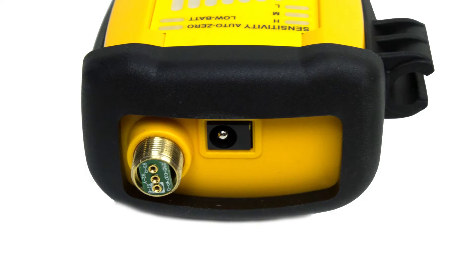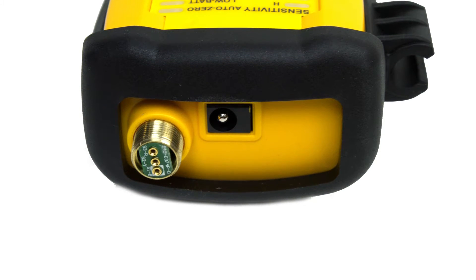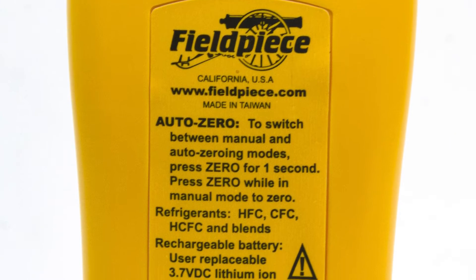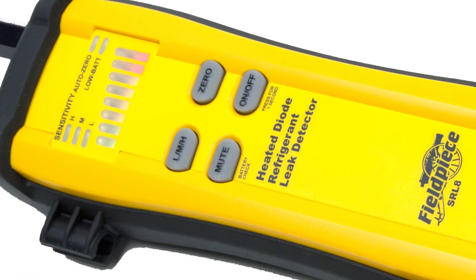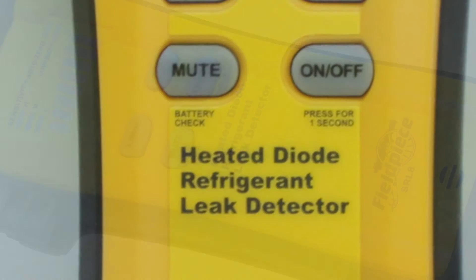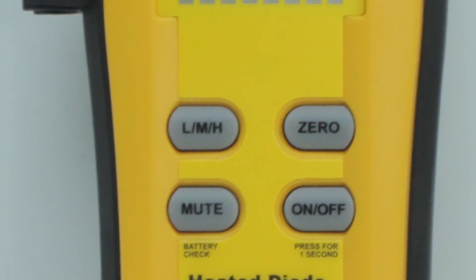It features FieldPiece's special filter system to prevent moisture and other contaminants from reaching and potentially damaging the sensor. This detector features manual or automatic zero. The SRL8 auto zeros every two seconds until a leak triggers the sensor. After that, you can manually zero the detector to help pinpoint leaks even further.